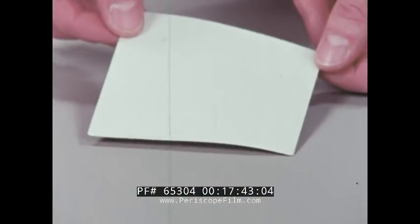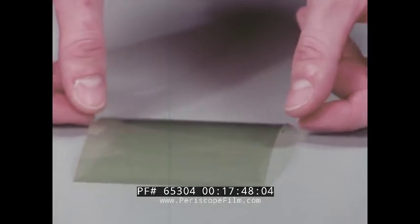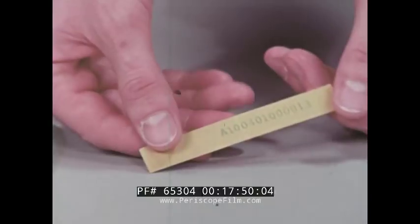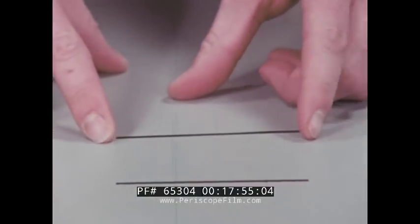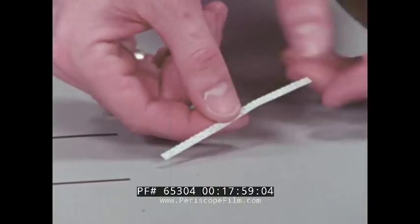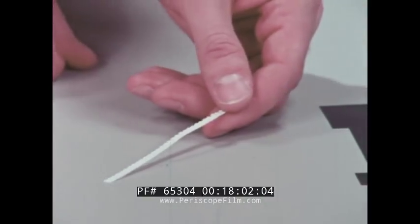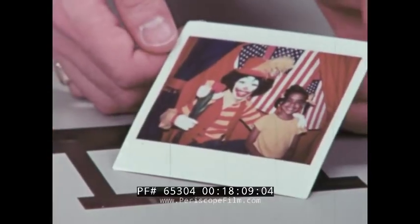Let's see what elements make up a picture unit so we can better understand how they're made. First, there's the white film coated with emulsion that the image forms on. A filter to make the color come out just right. A small pouch that contains the processing fluids. Spacer rails that control the amount of chemicals that reach the film. A trap which contains ingredients to coagulate and neutralize the excess processing fluids.